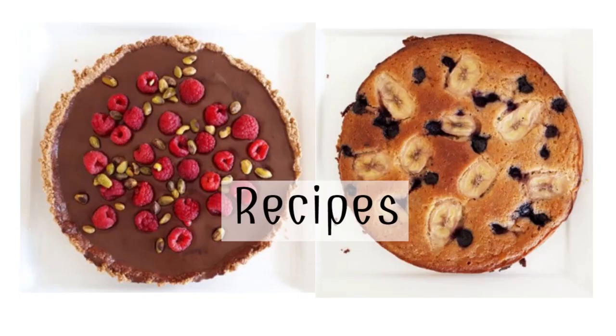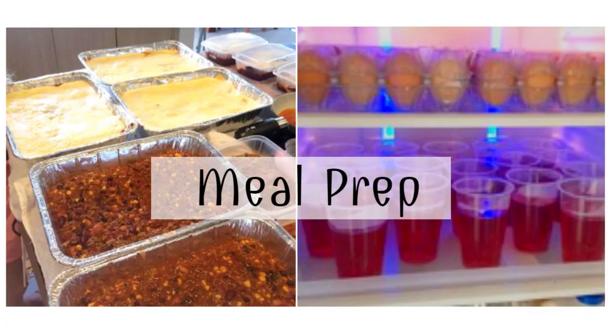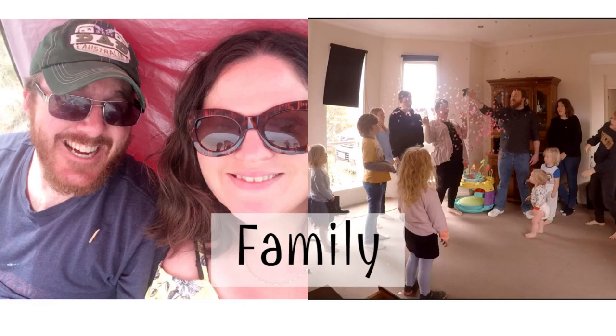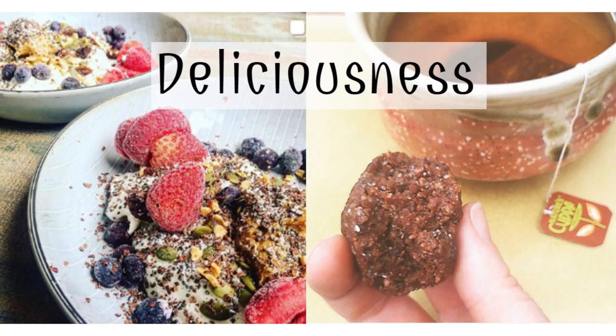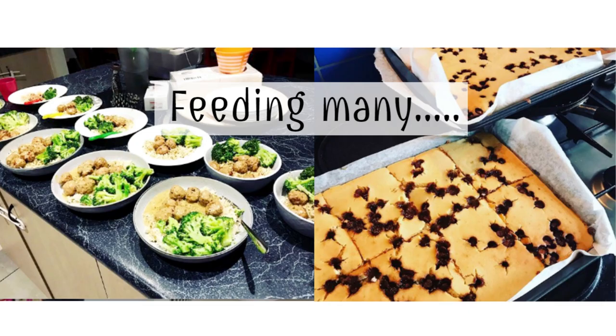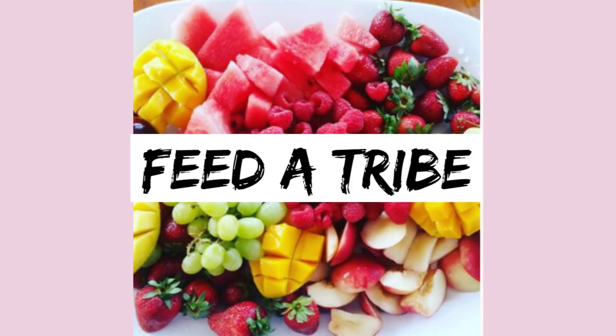It's party time here in lockdown. It's my husband's birthday today and I am making him a grazing table for our party because there are lots of people in the house. Some people call it a charcuterie board or table and I just call it a grazing table because it's easier.